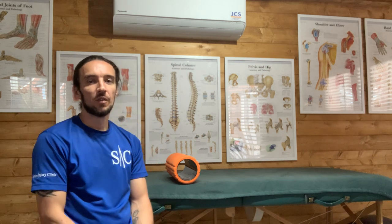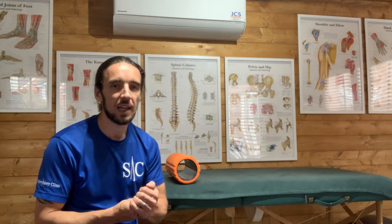Good morning, I'm Alex from Spirogy Clinic, a sports therapist here in Salisbury. Welcome to another Self-Help Sunday. Today we're going to talk about runner's knee.